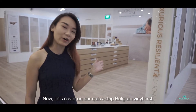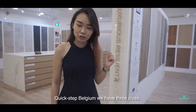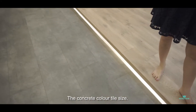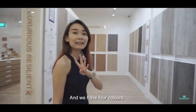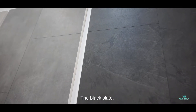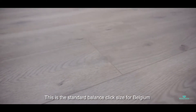Let's cover our Crickstab Belgium vinyl first. Crickstab Belgium — we have three sizes. One of the sizes is the concrete colour tile size. We have four colours for this: dark grey, warm grey, black slit, and light concrete colour. This is the standard balance clip size for Belgium.